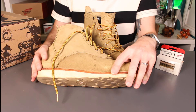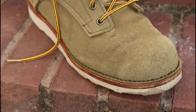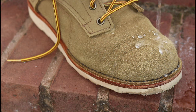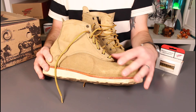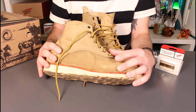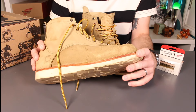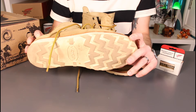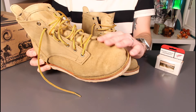The waterproofness of this leather has been tried and tested. Early on, these absolutely got soaked and they kept my feet very, very dry. Initially the water completely beads on top, and it takes a while before it starts actually soaking into the leather at all. I don't know what it's treated with, but it's certainly a robust waterproof leather and very easy to care for — you're not oiling this, you're just brushing it.